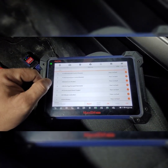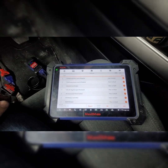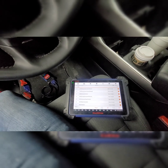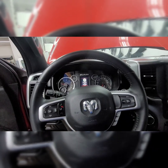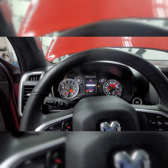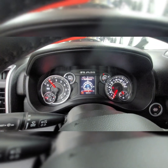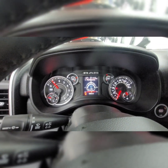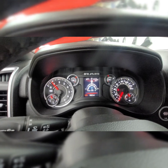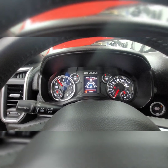All codes cleared — 100%, no more fault codes in the systems. All systems are clear. Now I'm going to put everything back, start the truck, and show you there's no more check engine light on the dash. As you can see, the check engine light has been cleared. The only light on is that I'm not buckled up. That's it for this video — this was George with Melnix Automotive, thank you for watching.